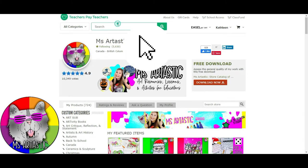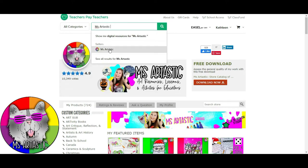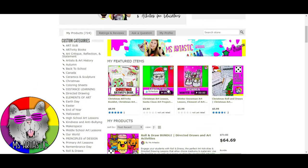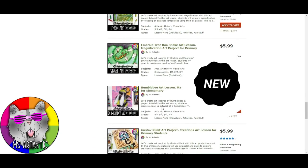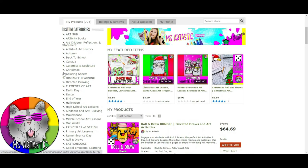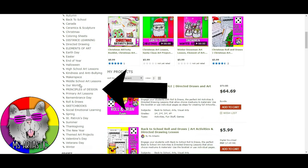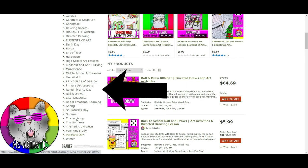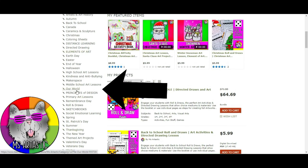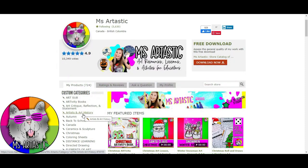Head over to teacherspayteachers.com, type in 'Ms. Artastic' in the search bar — same as this YouTube channel. You can scroll to see featured products or use the side categories to find artivity books, art history, sub resources, back to school, Christmas, distance learning, principles of design, sketchbooks, social emotional learning, and more. It's all organized by themes, holidays, seasons, and types of learning. Check it out — Ms. Artastic on Teachers Pay Teachers, and thank you so much for watching.